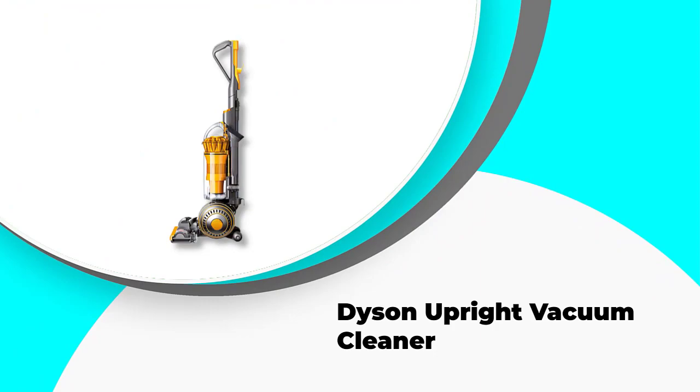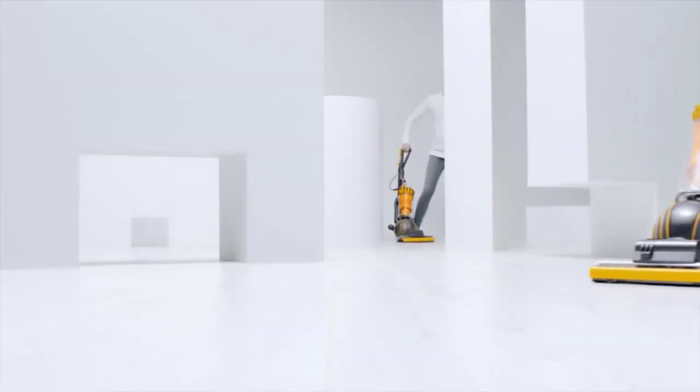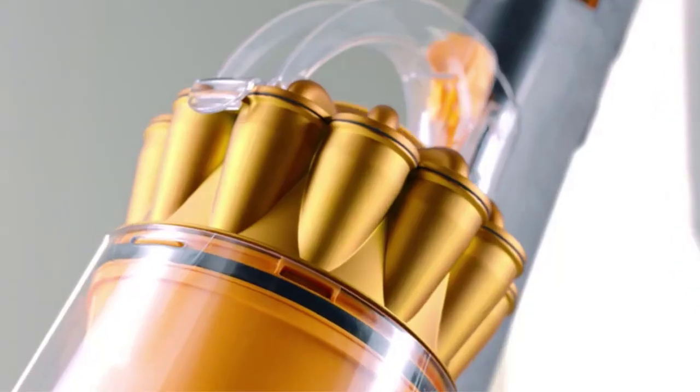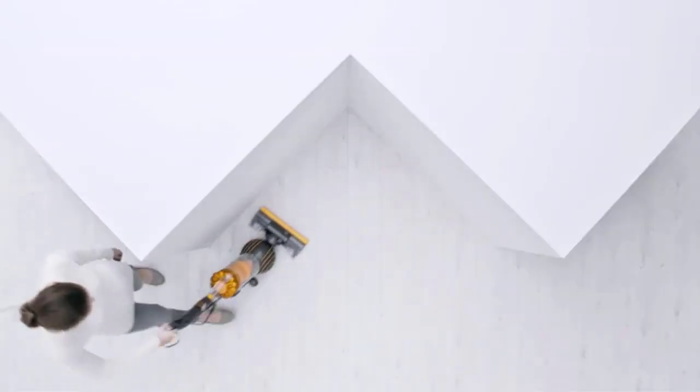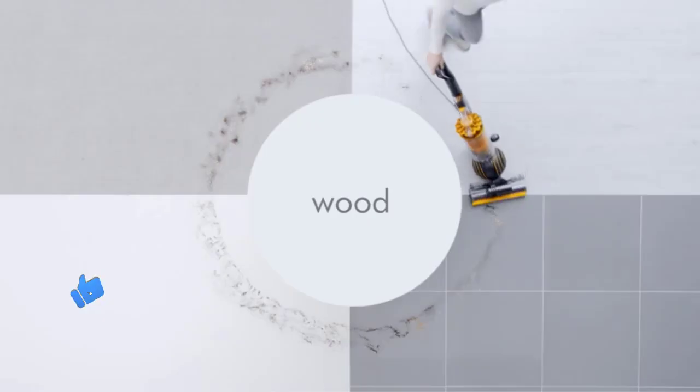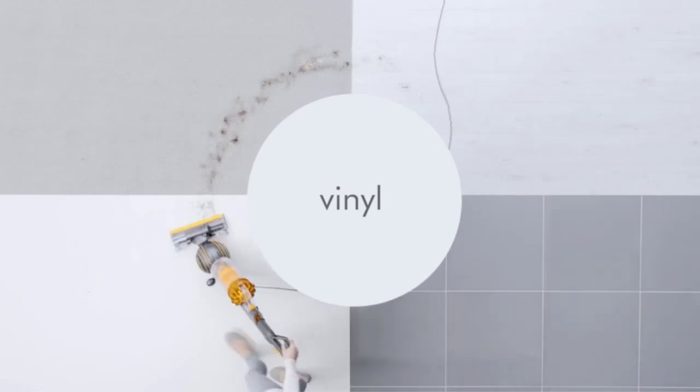Number five: Dyson Upright Vacuum Cleaner. This is the product most similar to the Shark LiftAway, which some would say was made as a competitor to Dyson's iconic ball range. Being called a multi-floor cleaner is definitely justified, as the cleaner head is designed to adjust itself based on the surface you are cleaning — whether wood, carpet, or even other hard floors such as tiles.